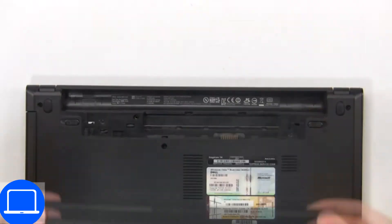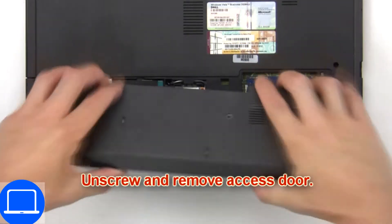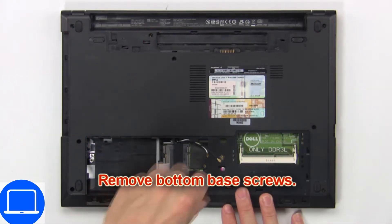First, slide over tabs and remove the battery. Then unscrew and remove the access door. Now remove the bottom base screws.